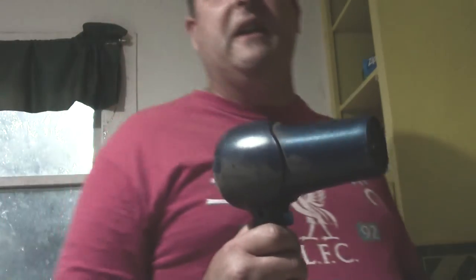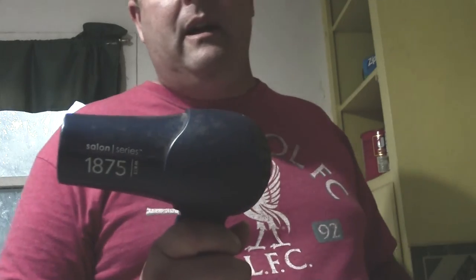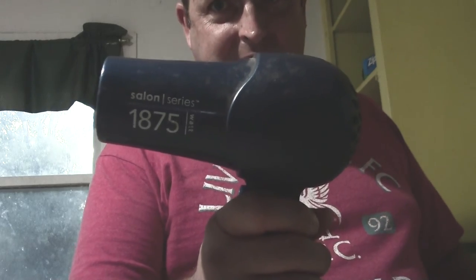Well, it still works good for being almost 16 years old. It hasn't really been used much anyway, but I hope you enjoyed my vintage hairdryer here. See you next time.